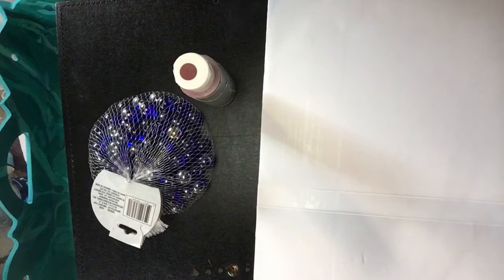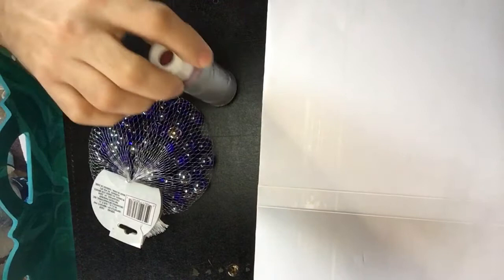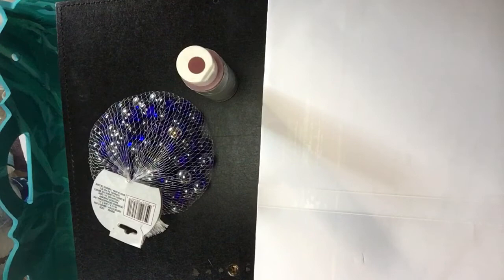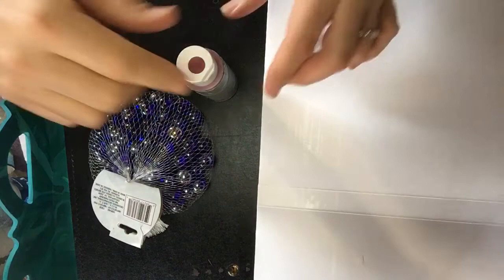Hey guys, Ruben here. Today I wanted to address a little problem that happens sometimes with craft paint. I covered the brand in tape because I'm not really directing this to any specific brand — it happens to many brands. Most people when it happens just throw the paint away, but you still can use it. It can be fixable in a very easy way.